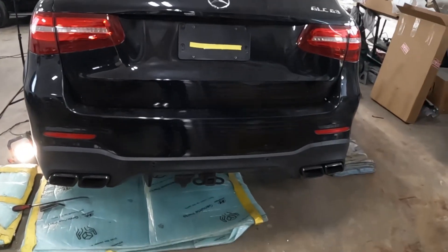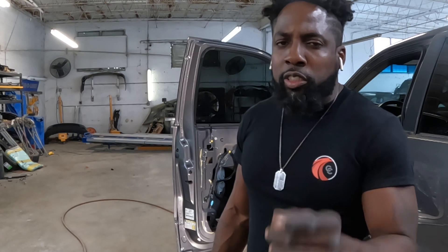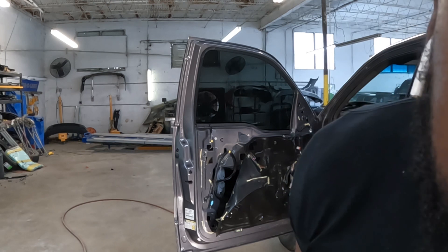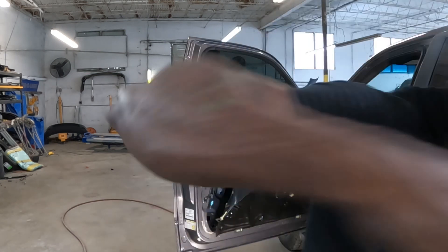All right, with that said guys, let's get to work on the left side over here. Hit that like, bang that subscribe, support the channel. There's a Cash App in the link below if you guys want to support the channel. Least you could do — support the channel. All right, it's your boy working one, checking out. I'll see you next video, baby. BAM.